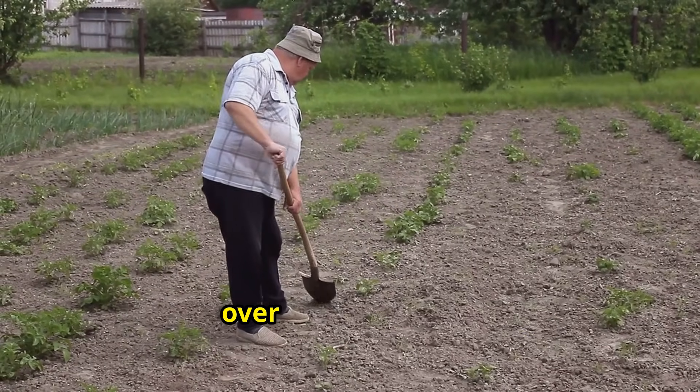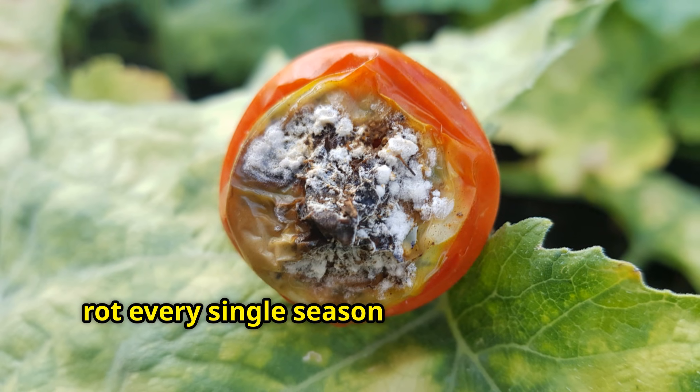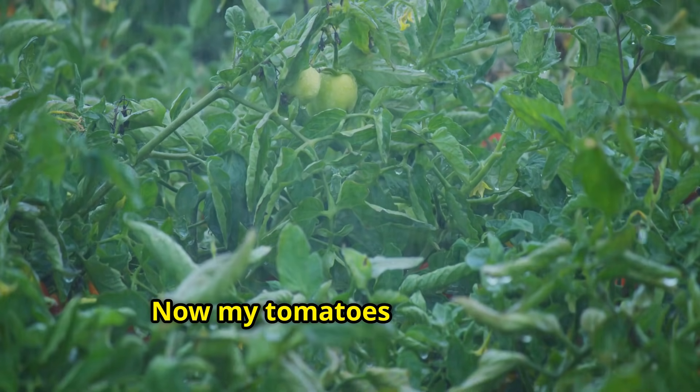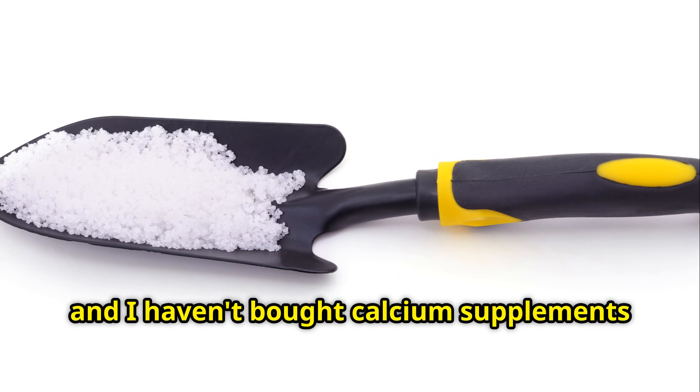I've been gardening organically for over three decades, and I used to struggle with blossom end rot every single season until I discovered this method. Now my tomatoes are perfect, my peppers are thriving, and I haven't bought calcium supplements in years.